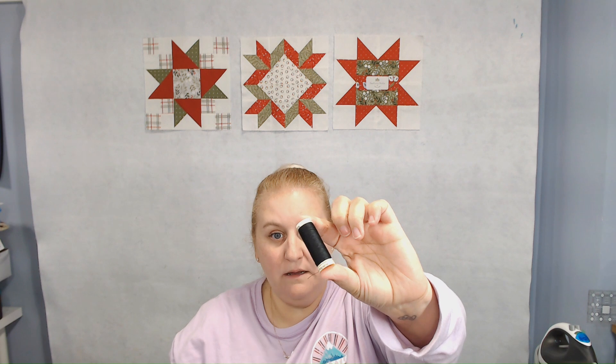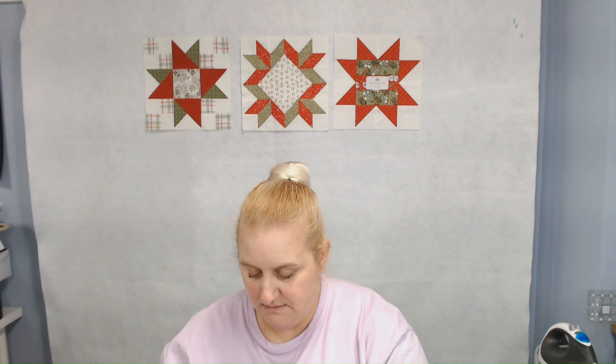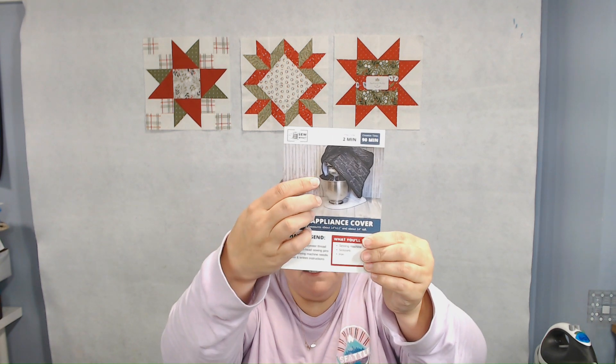That's your choice to use polyester — I don't use polyester in my projects, especially when it's something I'm going to wash and dry. I'd rather use cotton because polyester can melt or bunch up when it gets hot. But they always send matching thread and also give us some pins every month. So that's the project — I really love it. I'm actually really excited to make this because I do have a stand mixer just like this, a KitchenAid. They even show a KitchenAid stand mixer on the card. Yay! I'm excited — this is a really good project.